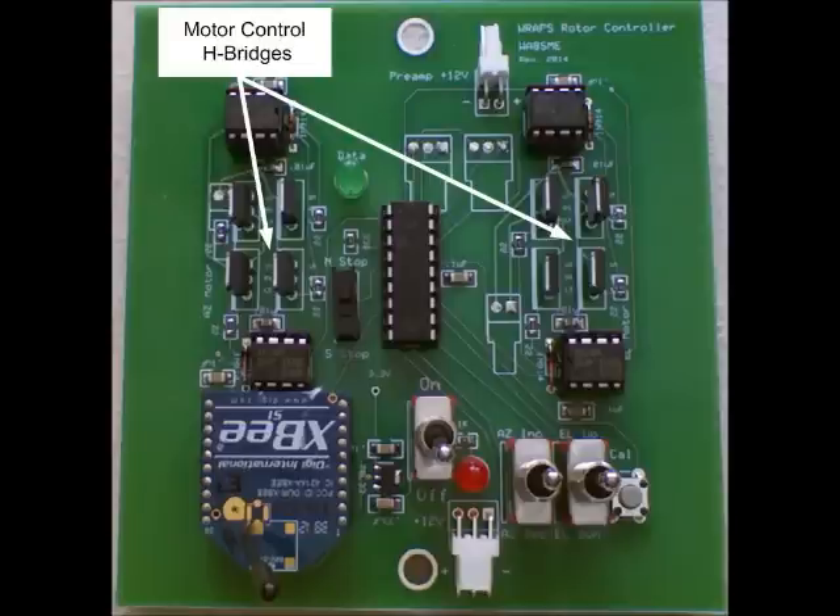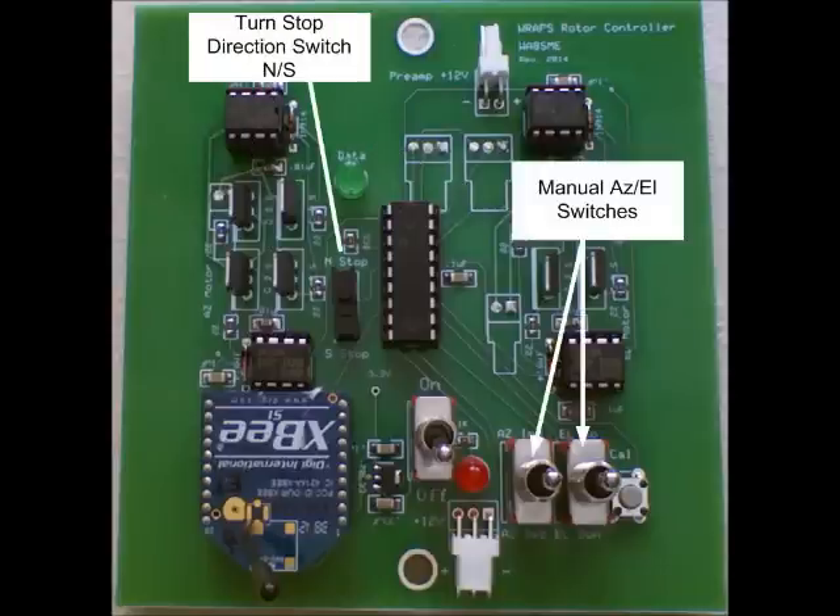The PIC produces pulse width modulation signals that power the motors through the H-bridge of field effects transistors. There are momentary toggle switches that can be used to manually position the antenna. These switches will only operate one motor at a time, so azimuth and elevation movements need to be done in turn.